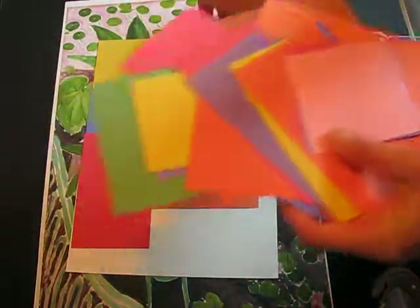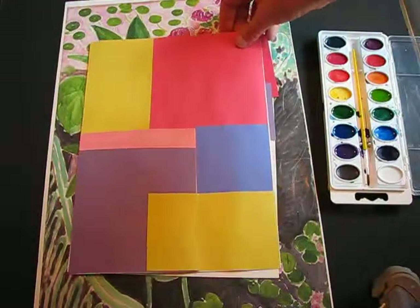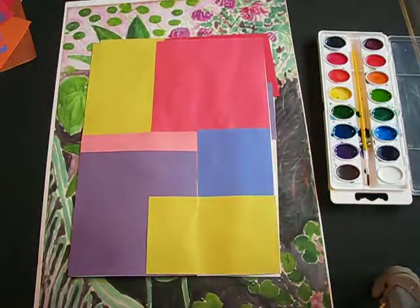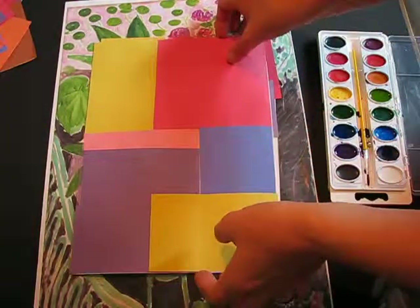Keep doing that until you're completely satisfied, then glue it down. I have another one I made earlier — you should end up with something like that. Now we've already learned about how Matisse got sick and he started to do drawing with scissors to create collages, and that's what we're going to do next.